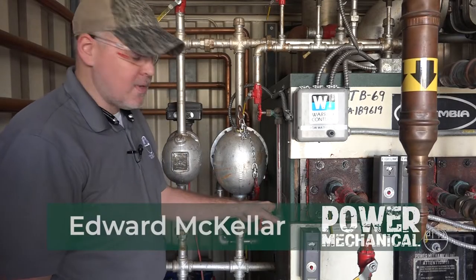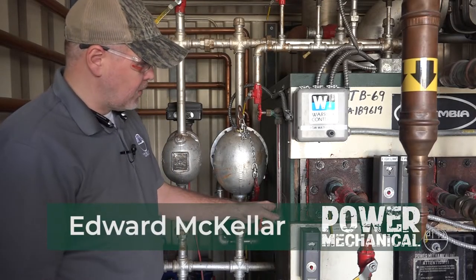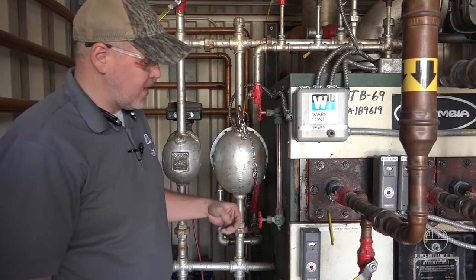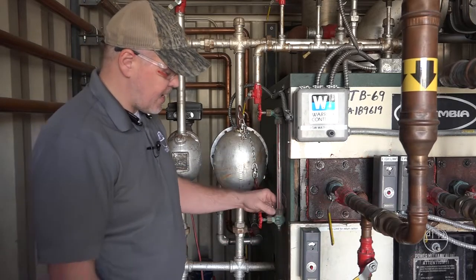Hey guys, Edward here with Power Mechanical. I want to give you a quick tip for your boiler rooms. Last week we talked about replacing gauge glasses and today we're just going to go ahead and replace this one and let you see how we do that.